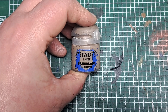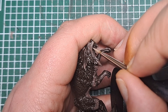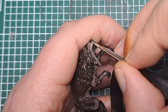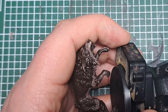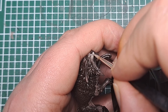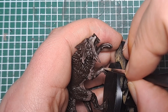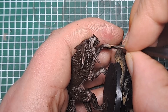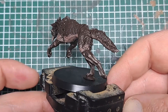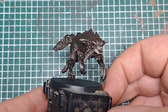Now with some Bane Blade Brown I'm going to come in and apply this once again on the face, focusing it onto the most raised areas where we just applied that Gorthor Brown. Keeping your strokes in the direction of the fur, just on the most raised areas, put a little bit of Bane Blade Brown just to lighten up some of those areas. Leave a little bit of the Gorthor Brown and the Rhinox Hide showing through in all the deeper areas — just catch the highest parts with a little bit of Bane Blade Brown. This has lightened up some of those areas of fur on the face and the skin.